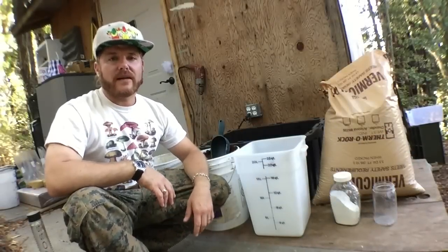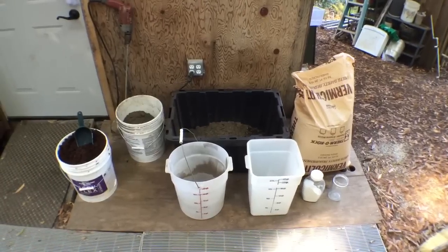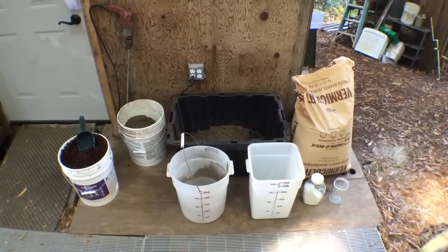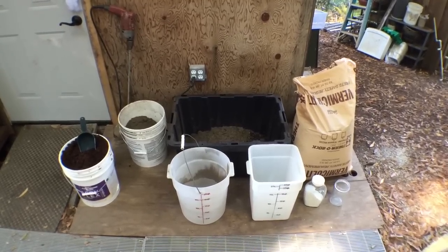Aloha everybody, this is Wyatt with Michael Lab Solutions and today we're making bulk substrate to put in your mono tubs. The recipe we're going to be showing you today is for our portobello mushrooms. This is good for a variety of agaricus, white button mushrooms, creminis, and any manure loving species.